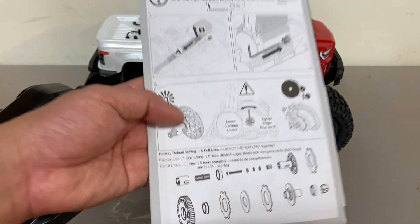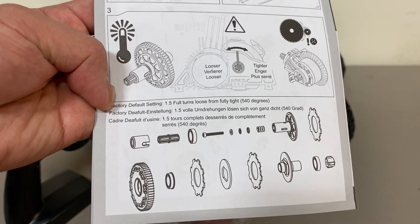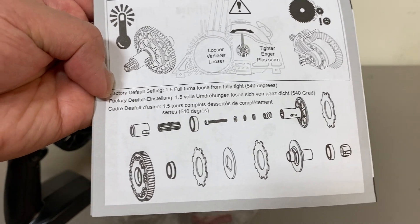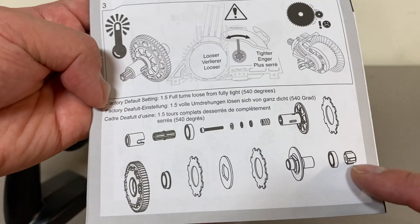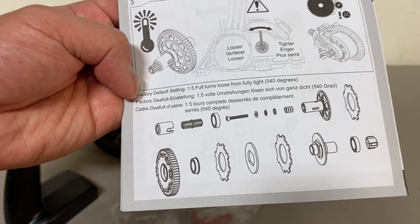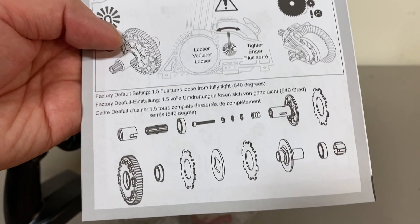Nothing super complicated here. Here is your new slipper. They actually tell you a default factory setting on your slipper. A lot of people had problems with these slippers backing out or loosening. They did redesign it with like a little nut on the back to help hold that screw in place. Nice to see that they actually give you some information — I'm sure they got a lot of service calls about that.